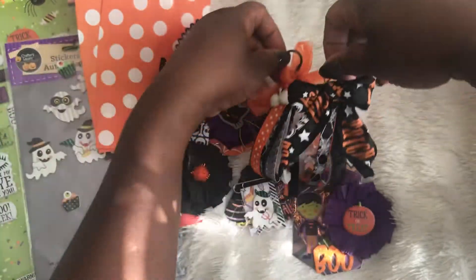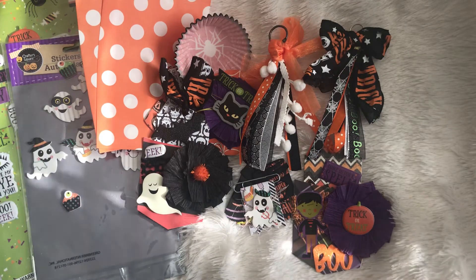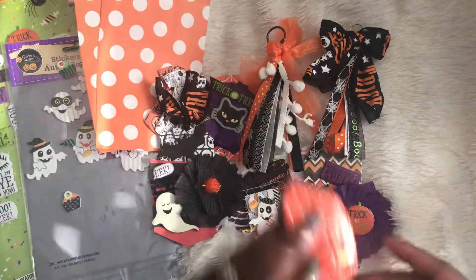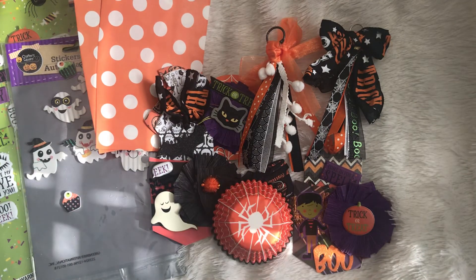I can't wait to send these off to the recipients and I hope that they like them. Thank you guys for watching, I really really appreciate it — you have a great crafty day! Until the next video, bye bye for now.